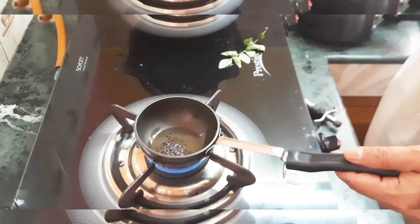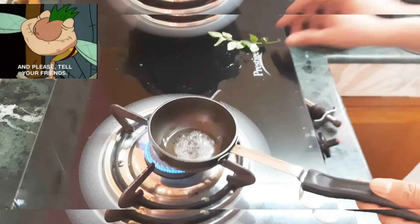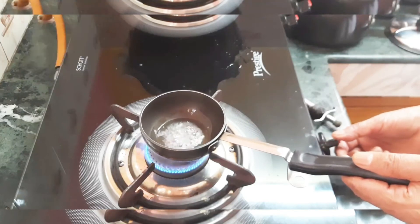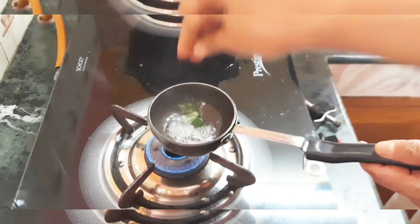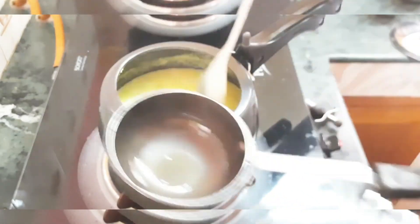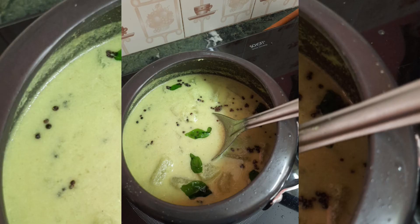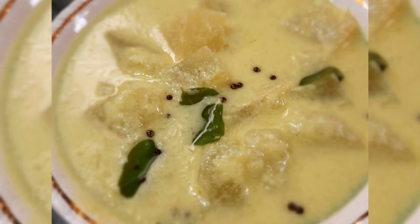Add one tablespoon of mustard and let it splutter. Once it starts splattering, add the curry leaves. Ash gourd or bottle gourd is amazing — if you have a UTI or urinary tract infection, or if you want something to aid your digestion or help with weight loss, this is the best one. I've added the tempering into the curry directly and I'm not going to cook the curry anymore. Just add a little bit of curry to the tempering vessel to remove all the oil — it'll help you wash it as well.